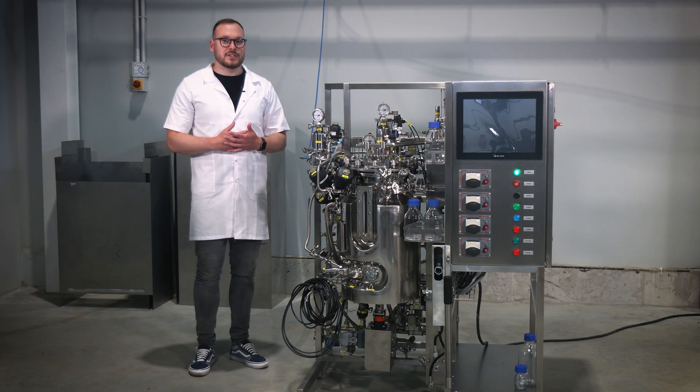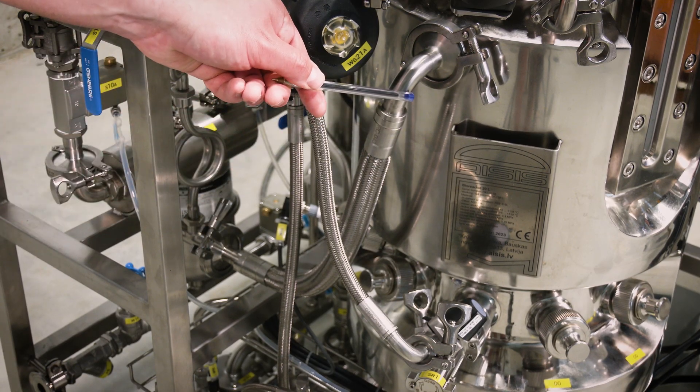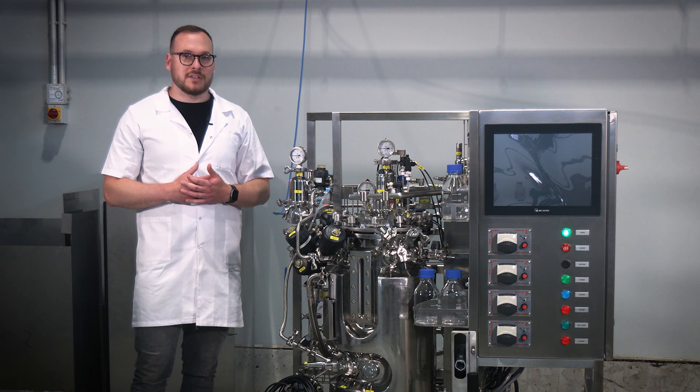Step 8. Using the supplied hoses and tri-clamp connections, connect the steam inlet water outlet from the heating jacket of the bioreactor to the technological skid and double check for proper alignment and attachment.